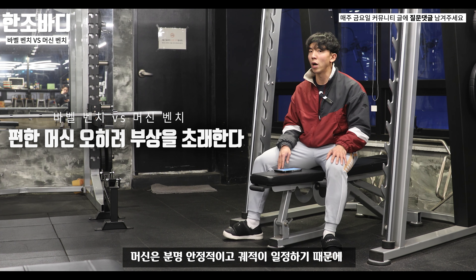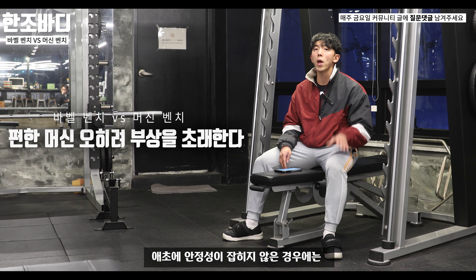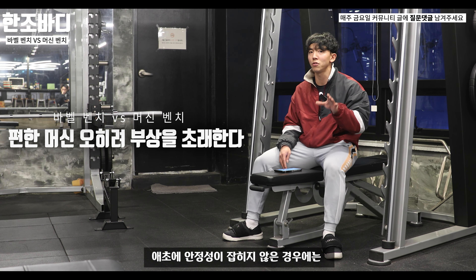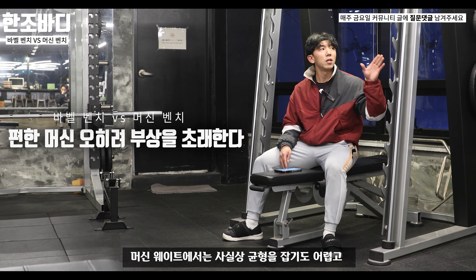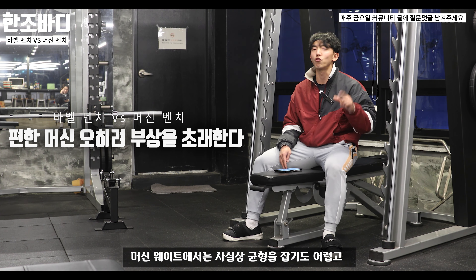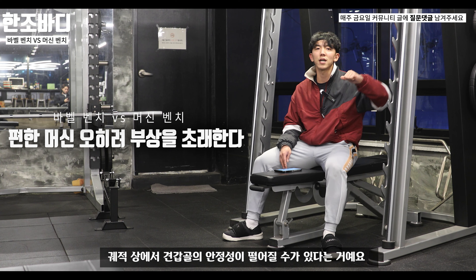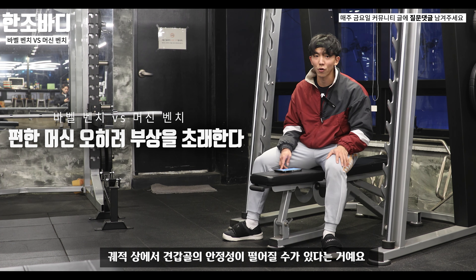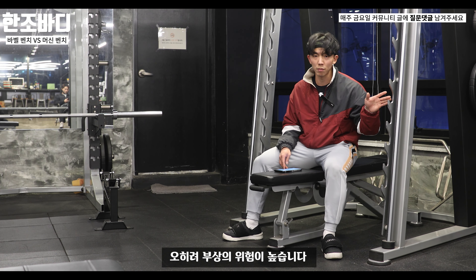신기하죠? 머신은 분명 안정적이고 궤적이 일정하기 때문에 초급자가 하기 좋다고 생각하시는 분들이 많겠지만, 애초에 안정성이 잡히지 않은 경우에는 주변의 안정화 근육이 떨리기 때문에 견갑골 안정성이 떨어질 수 있습니다. 그렇기 때문에 무거운 무게를 안심하고 들었을 경우 오히려 부상의 위험이 높습니다.